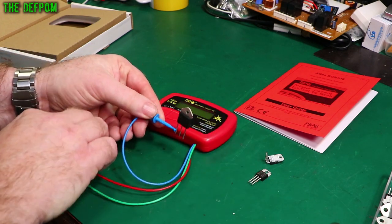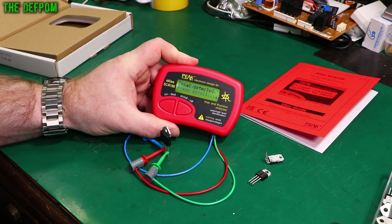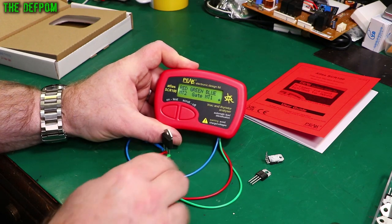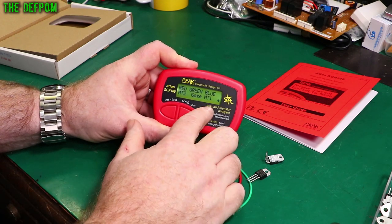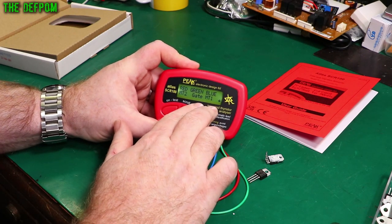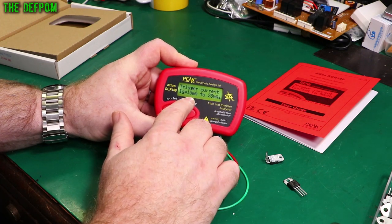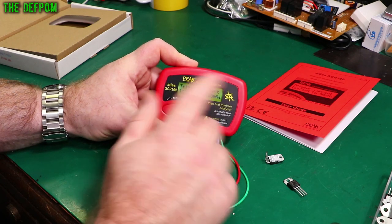The actual connections don't matter — it automatically figures out the pinout as it goes. Turn it on. TRIAC detected. Scrolling through, it tells you which lead is which: gate, MT1, MT2 — main terminal 1 and terminal 2. It says between 10 milliamps and 25 milliamps — so it got to 10 milliamps and it hadn't triggered yet, but when it got to 25 milliamps it had triggered. Somewhere in that range, the TRIAC had triggered.